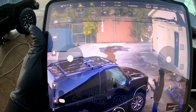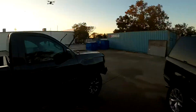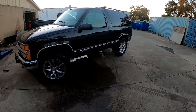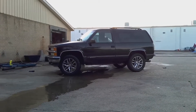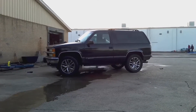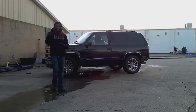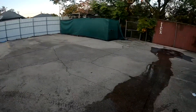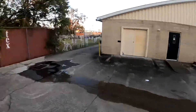So now I can give y'all that overview, you know what I'm saying? Got the drone going! Got the footage!